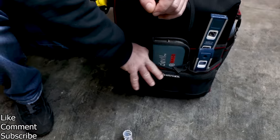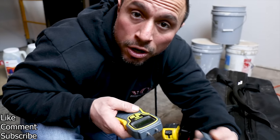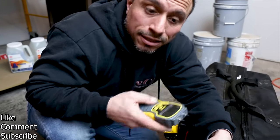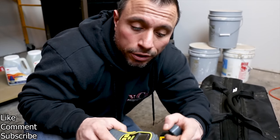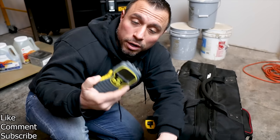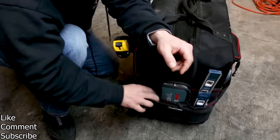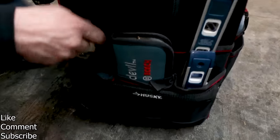We have a moisture meter. We get calls to jobs that have flood damage, water damage, roof leaks. We need to test the floor, the drywall, the ceiling. What you do is use these two probes — you pierce the drywall, it'll give you a moisture reading that tells you the percentage of liquid in those building materials.